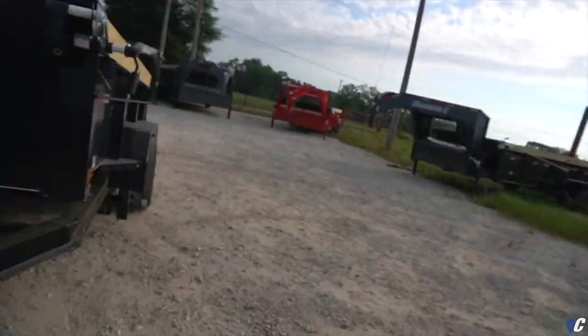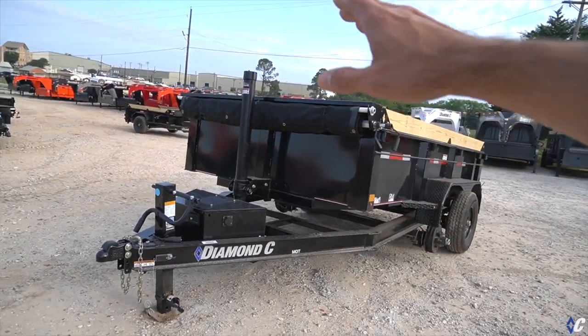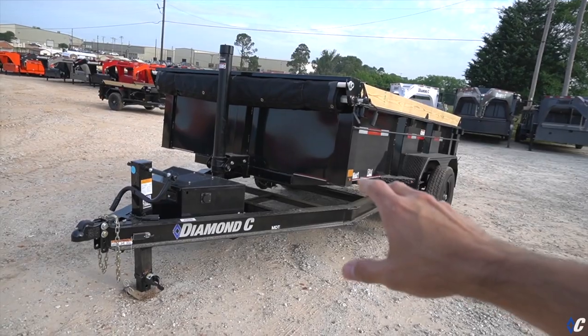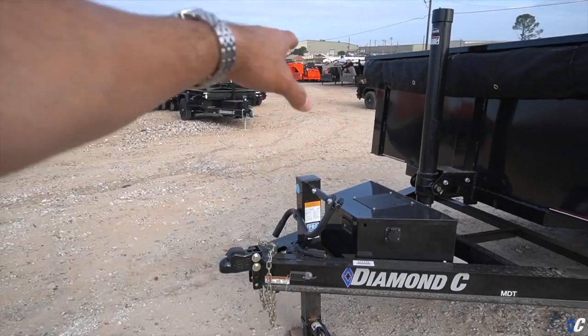We're out here on the yard at the Diamond C dump factory. All the trailers out here are waiting to be shipped — they've been built, finished, QC inspected, and are ready to be loaded on a truck headed to a dealer near you. What we have here is a pretty standard example of a 12-foot long by 77-inch wide MDT with the Pace Setter package.